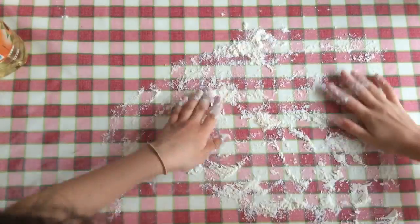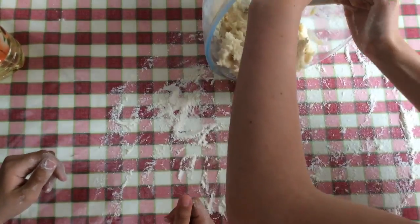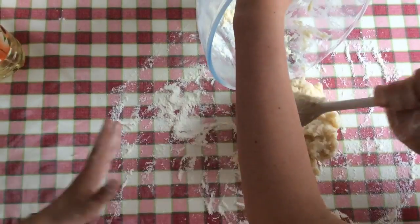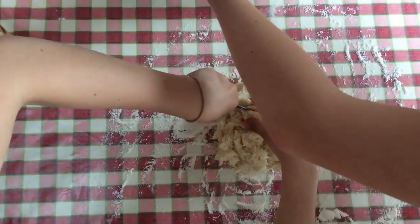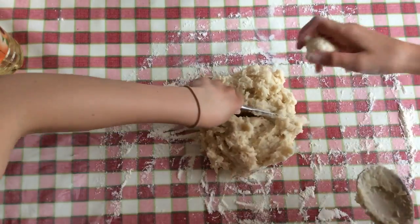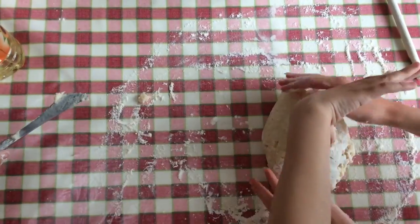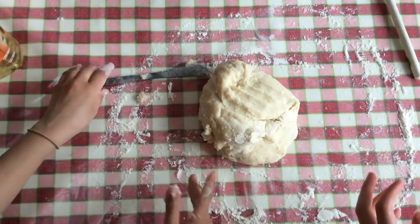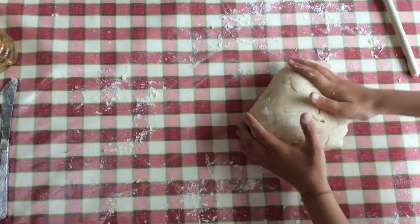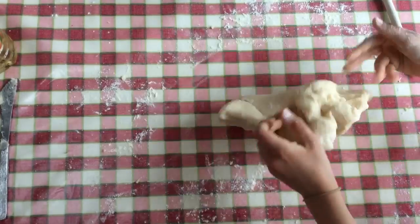Now sprinkle flour all over the table so the dough doesn't stick — not too much. We're going to turn out the dough. Get your knife and split it into four pieces. Oh, it's hot — oh, it feels nice! Let's knead it first. Oh cool, this feels so nice! We've added quite a lot more flour because it's quite sticky in the middle. You can just make a little well in the middle and then put flour in.